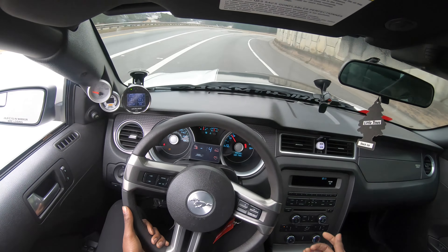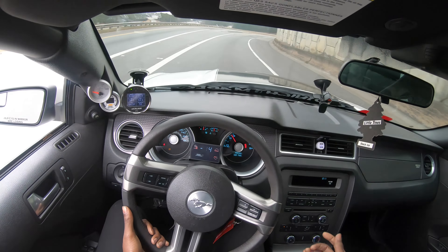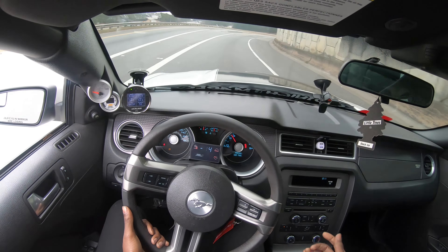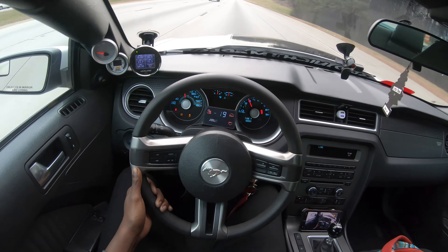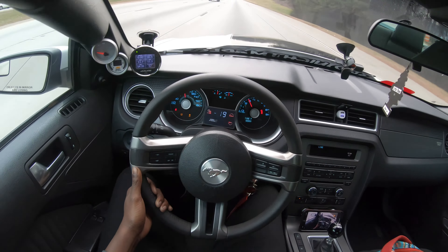He said he needs a third-gear pull from 3,000 RPM to 7,000 RPM. Let me find some real estate, open it up a little bit, and check for the boys in blue — because you know, party poopers. We won't be doing much, just wanting to have fun, not cause too much trouble out here. Let me let these cars go by me real quick — I don't want to slow nobody down. Let's roll the window down so y'all can hear these turbos.